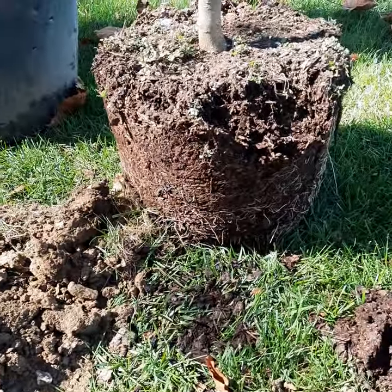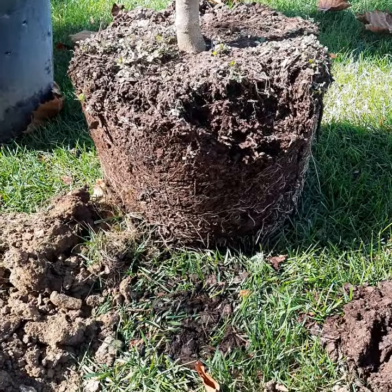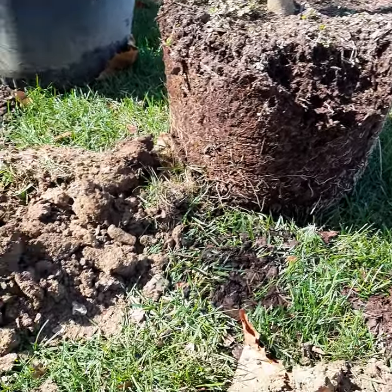It is a container grown plant, so I'm going to nip all of the roots that look like they're circling — any hint of it — and I want them gone.